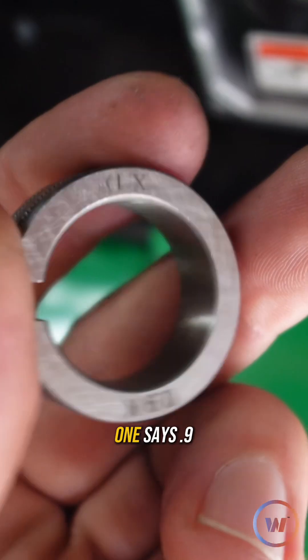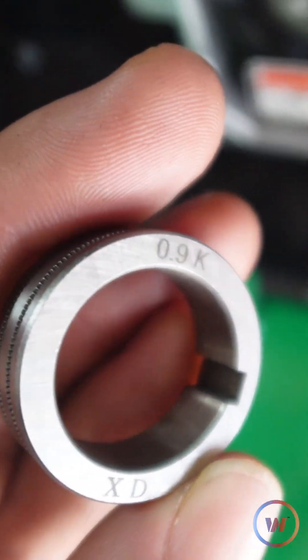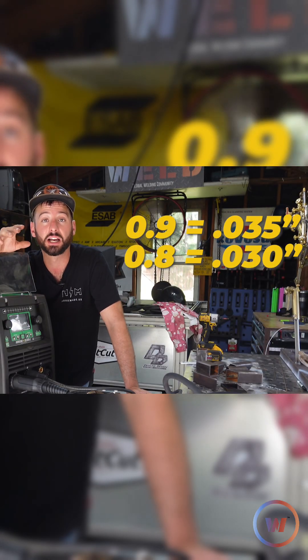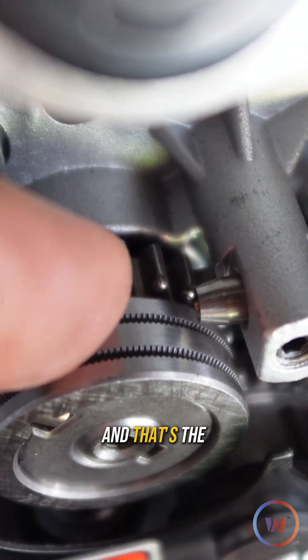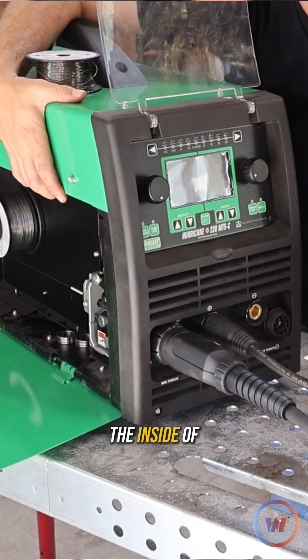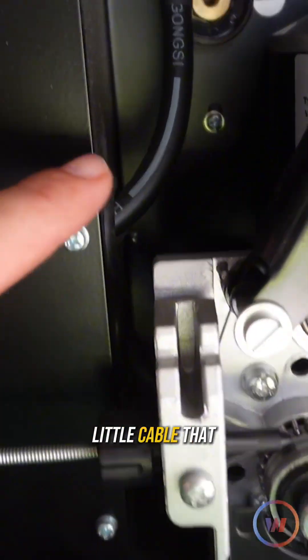You'll notice that these rollers have different sizes on them — one says 0.8, one says 0.9. That's going to be your 030 or 035 size wire. Some machines will say that the number needs to be facing you, and that's the side you're using, and some don't follow that rule.